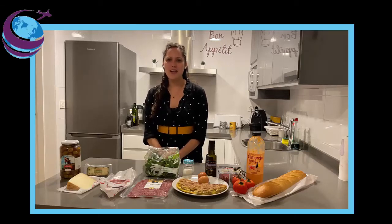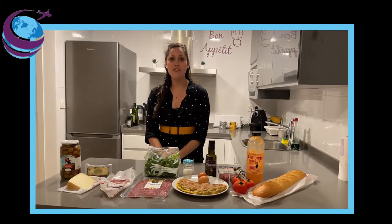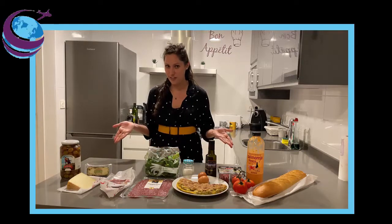Hello everybody! I'm Dani from Sincerely Spain, which is a blog that helps you thrive in your life abroad experiences in Spain. But today's video is made for anybody living in Spain or elsewhere who would like to immerse in one of our favorite parts of Spanish culture: the food.